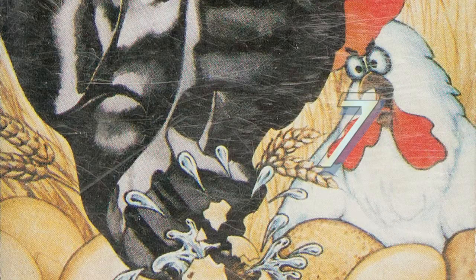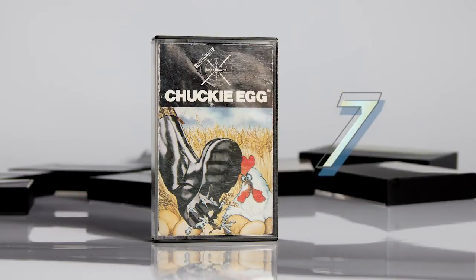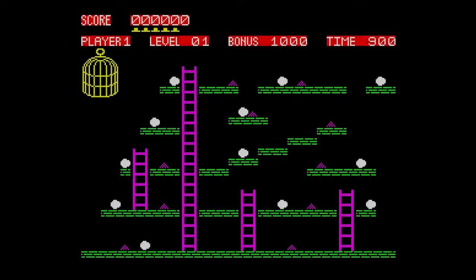At number 7: Chuckie Egg from A&F Software, released in 1984. For platform games, as previously mentioned, Manic Miner could keep me happy up to about level 5, but I got bored of replaying the same levels over and over again. Chuckie Egg was different, and just enough to steal the slot from Matthew Smith's classic. It didn't have the music or the sense of humour of that game, but it did have bags of playability, giving the player multiple options and paths for each level. This is another game where pace is important — it's not too rushed and not too slow, and you do get time to plan your route.